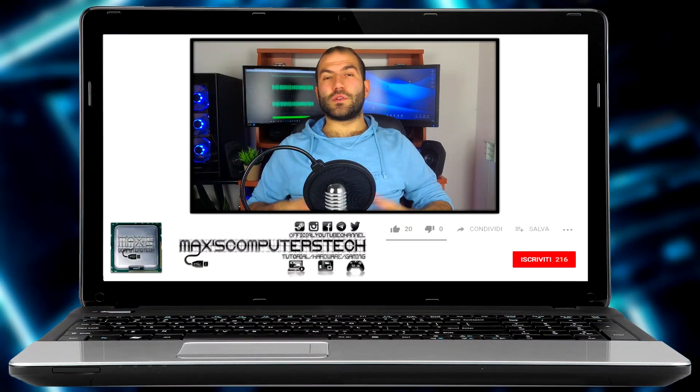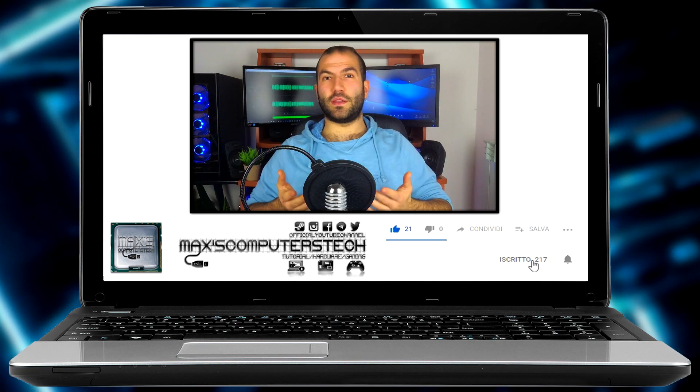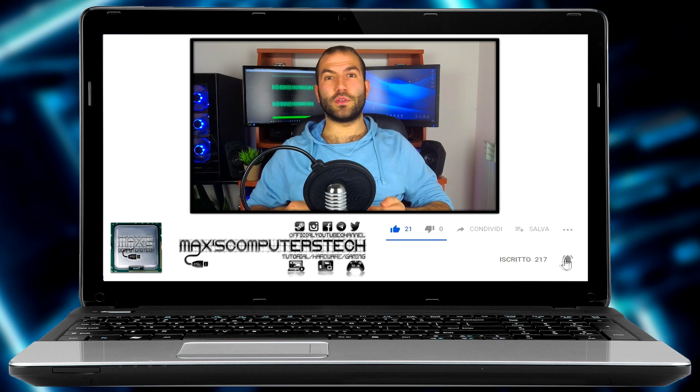Well guys, for today we've reached the end. If you enjoyed this video, I invite you to leave a like and subscribe to my channel, clicking the notification bell to receive updates whenever I upload new content. That's all for today — see you in the next video!